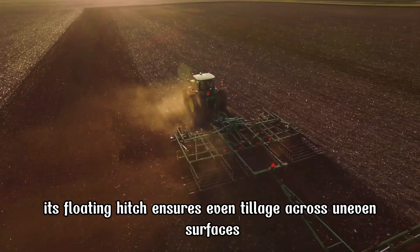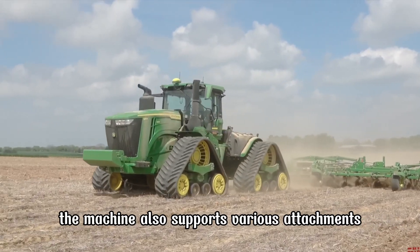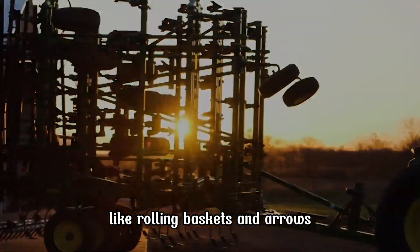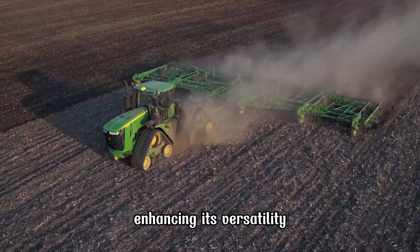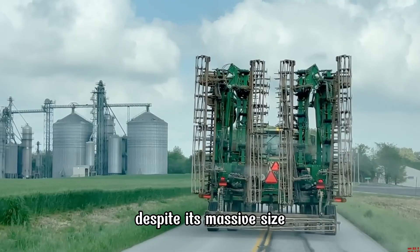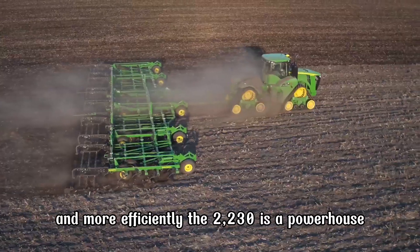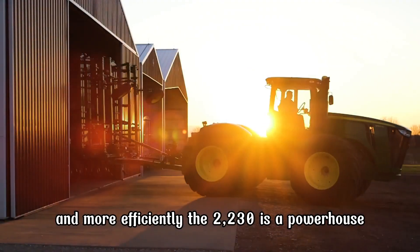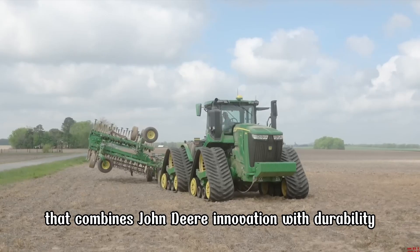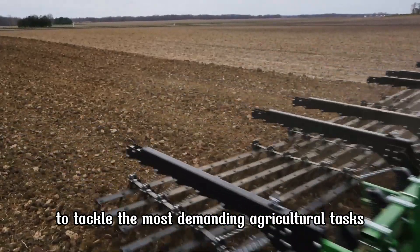Its floating hitch ensures even tillage across uneven surfaces. The machine also supports various attachments like rolling baskets and harrows, enhancing its versatility. Foldable wings make transportation a breeze despite its massive size. Farmers appreciate its ability to prepare seedbeds faster and more efficiently. The 2230 is a powerhouse that combines John Deere innovation with durability to tackle the most demanding agricultural tasks.